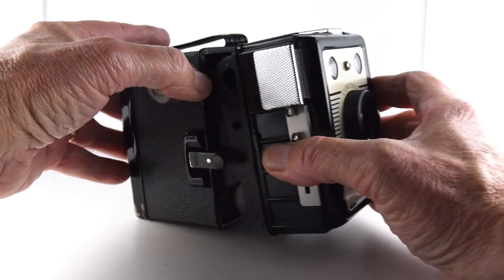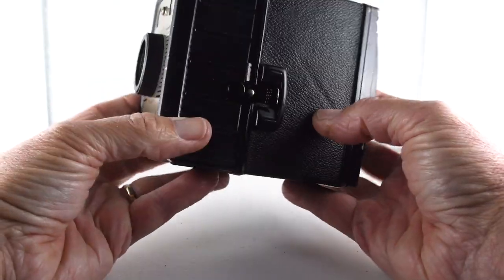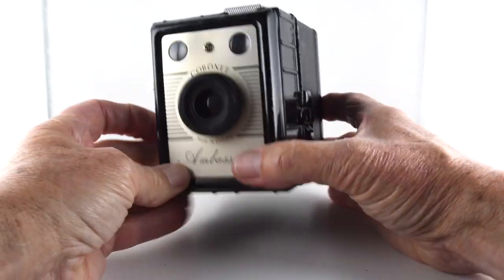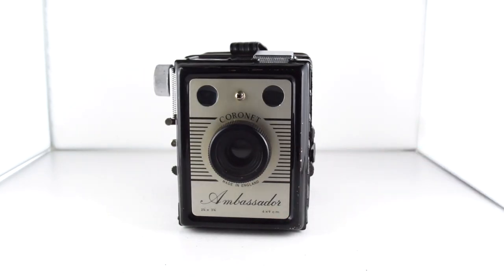To put the film in, once we've got our film in, put the thing back together, and then just press the little buttons, and that's it. So looking forward to trying it out — the Coronet Ambassador — and that has been camera number 283 of 365.